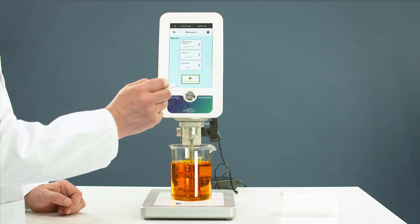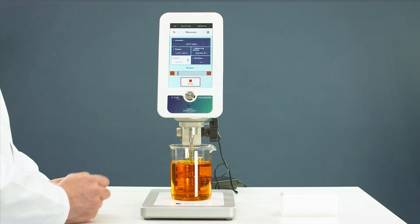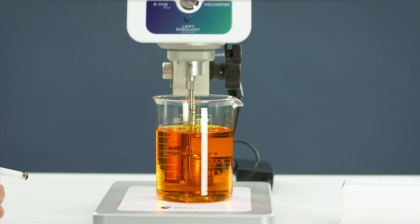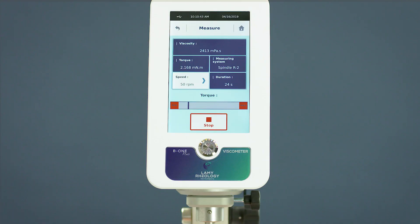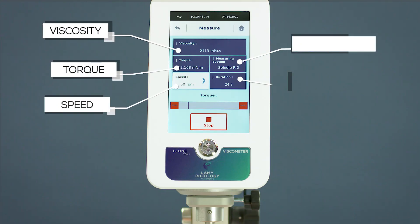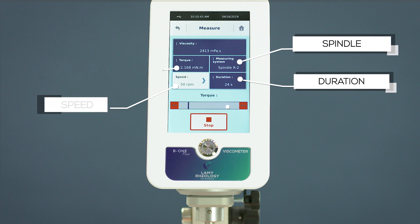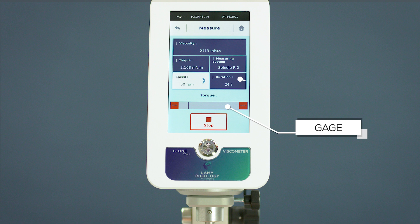Start your measurement. While measuring, the device shows you all information such as viscosity, torque, speed, spindle, and duration. A gauge allows you to see if the torque is not too close to the lowest or highest limit of the device.